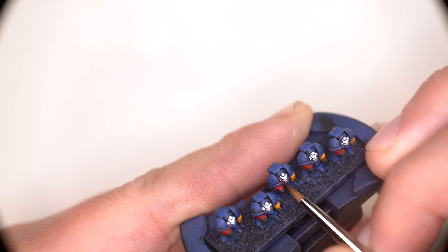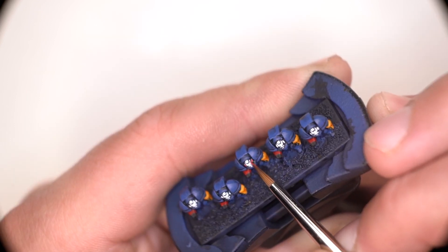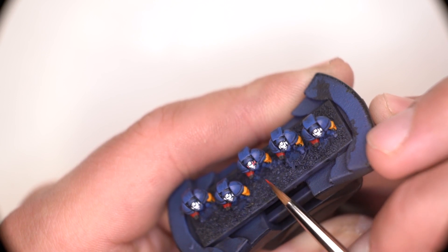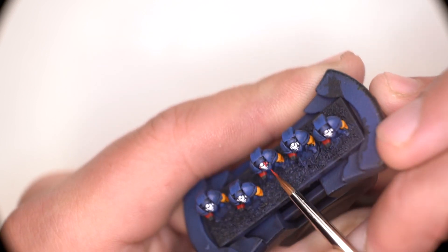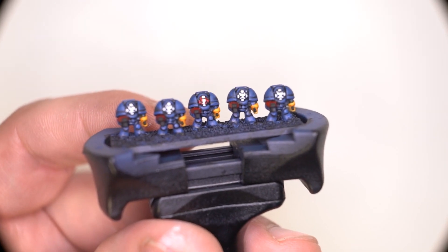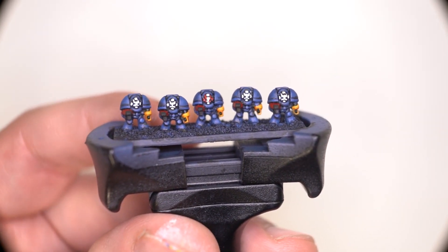I then decided to make the center Terminator have the rank of veteran sergeant, but it wouldn't be right just to give a veteran sergeant the rank without also giving them the helmet color too. So the red and white helmet it is. And already with just a few steps, these Terminators are coming along nicely.